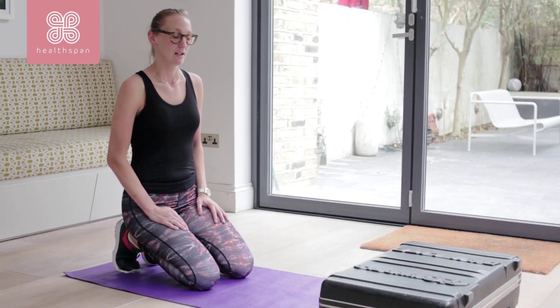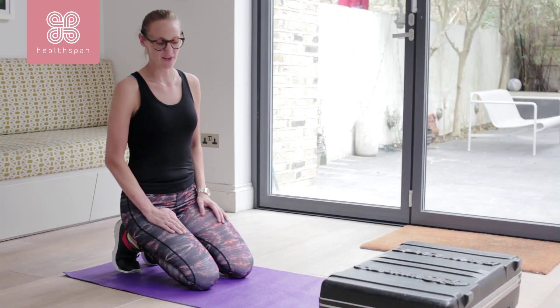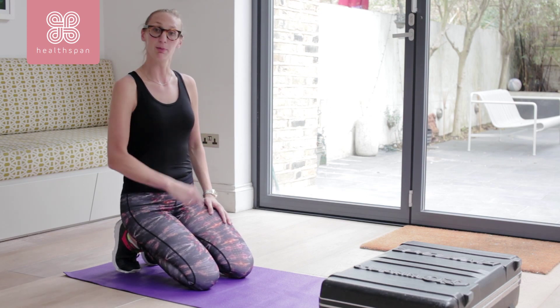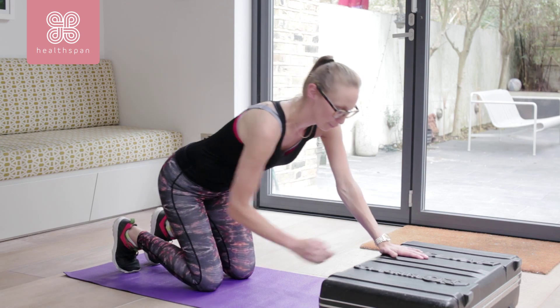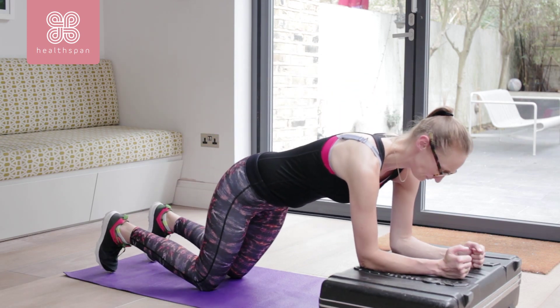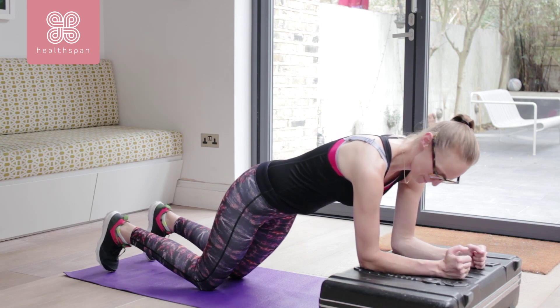We need a platform now. I'm using a suitcase, but anything that's just less than a foot from the floor. My elbows need to be on that raised platform. My knees should be about a metre behind it, shoulders directly above the elbows.